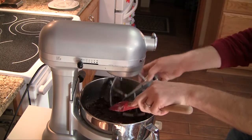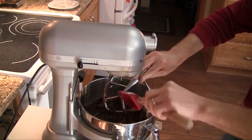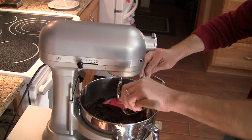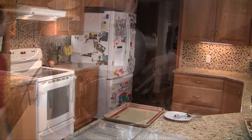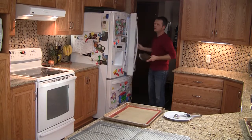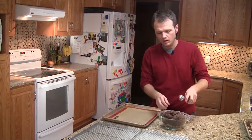We need this dough to set up just a little bit so it handles right and the cookies don't spread like crazy. So after I get this off the paddle, we're going to move this into the fridge for a bit. Usually it takes about two hours in the fridge to get it to the point where you can roll it into a ball and slap it on a cookie sheet. And through the magic of film, we have our dough.